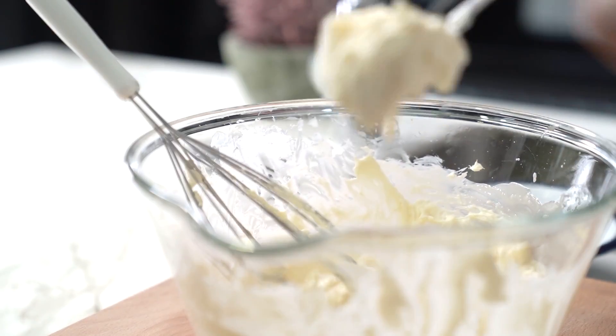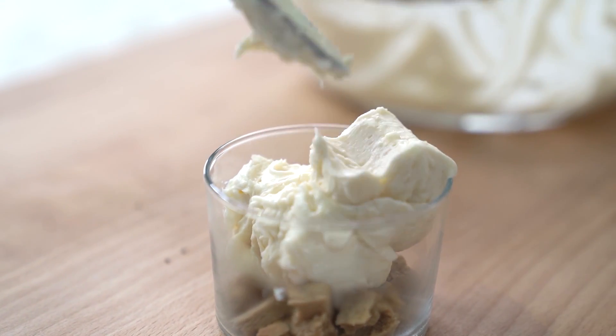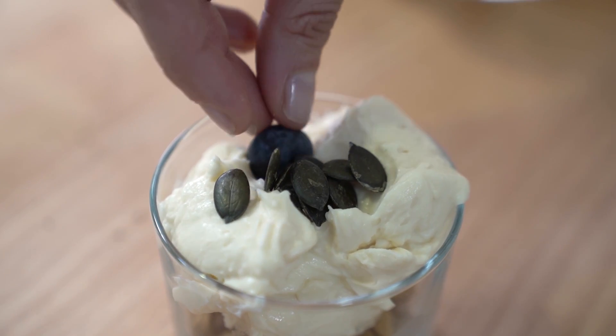And again, putting some mascarpone. Some pumpkin seeds. And some blueberries.